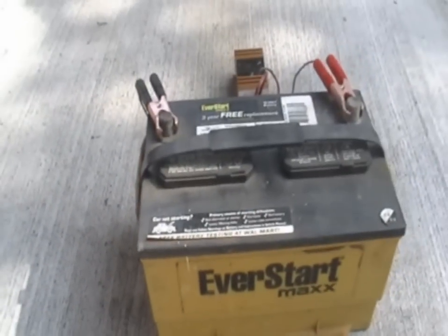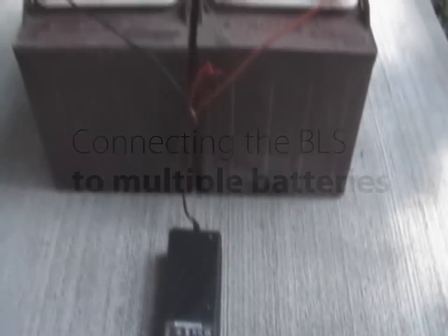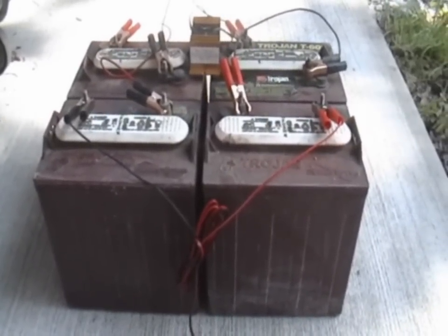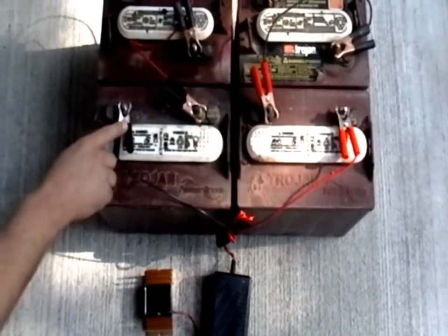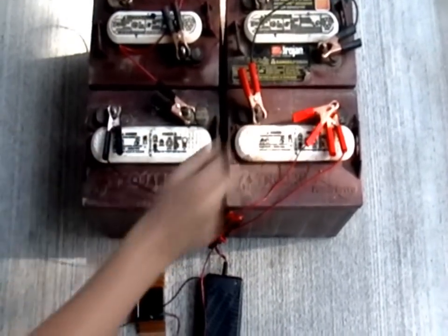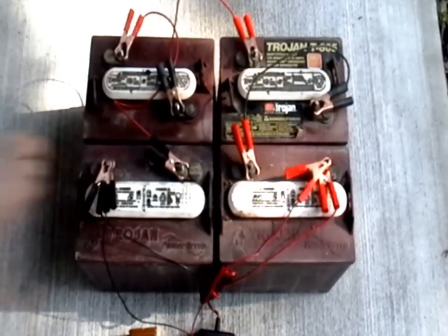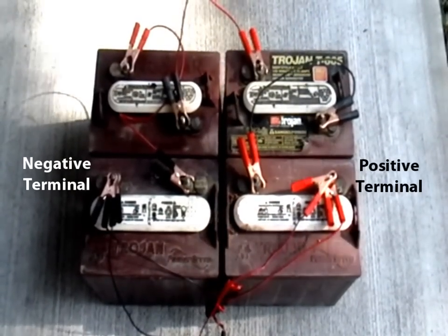Next, we will demonstrate connecting the BLS to a system with multiple batteries. The BLS can be used on multiple batteries that are connected in series or in parallel. To connect the BLS, you must first determine the first and last battery — the same batteries that the charging source is connected to. Connect the red wire from the BLS to the positive battery terminal of the first battery, then connect the black wire to the negative terminal of the last battery. Once connected, simply use the battery system as normal and be sure to charge the system regularly.